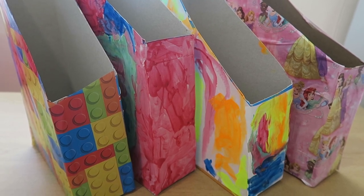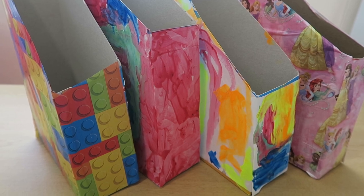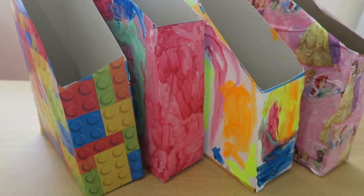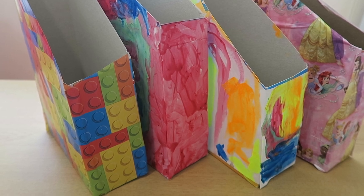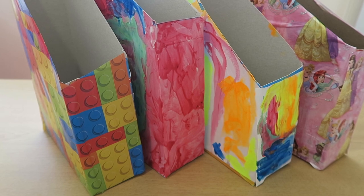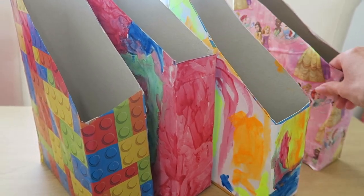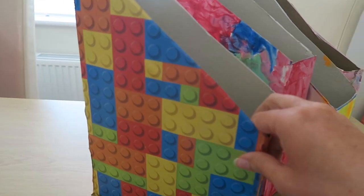Hi there and welcome back to my channel! Today's video is going to be an easy craft idea that you can do with your kids, just a nice sort of thing to entertain them. My kids love doing junk modelling, arts and crafts and all that kind of stuff, so I'm always trying to find new things for them to do. They've been loving making magazine holders, so let me show you — I've got quite a few here because we've done a few already.